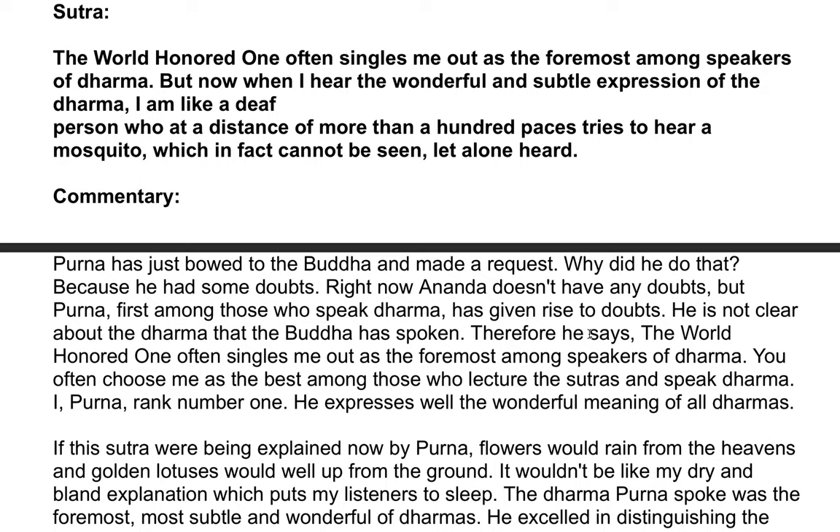Commentary. Purna has just bowed to the Buddha and made a request. Why did he do that? Because he had some doubts. Right now, Ananda doesn't have any doubts, but Purna — first among those who speak Dhamma — has given rise to doubts. He is not clear about the Dhamma that the Buddha has spoken. Therefore he says, 'The World-Honored One often singles me out as the foremost among speakers of Dhamma.' He expresses well the wonderful meaning of all Dhammas.